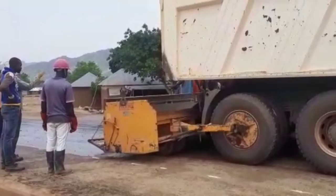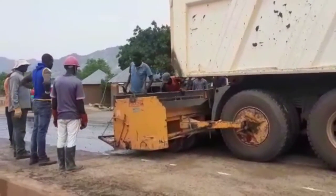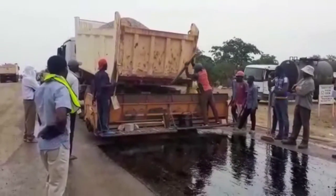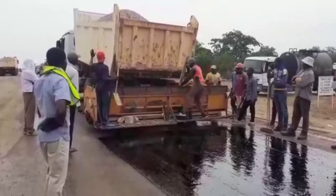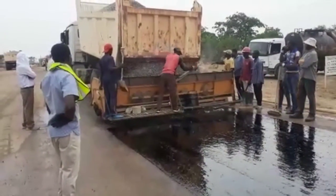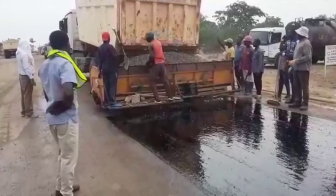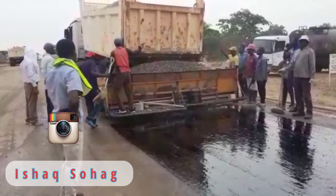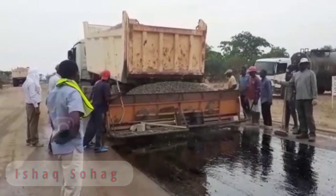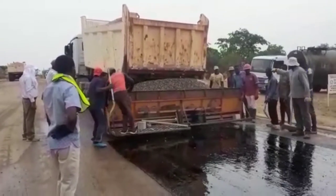After the spraying of S125, you may see here that we are spreading the chippings. We had used three-quarter inch chippings. The chipping spreader has been connected together with the tipper, and now we are spreading the chippings. You can see that the chippings are coming out of the chipping spreader — it's a very good machine which you can use to spread the chippings.